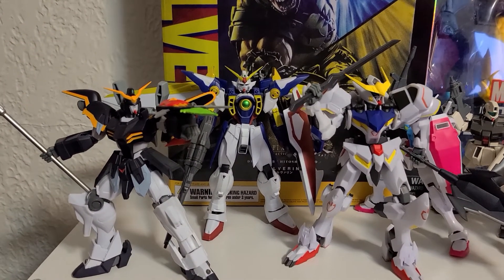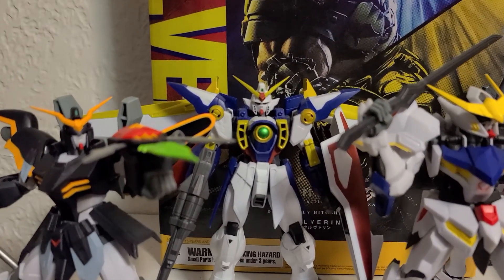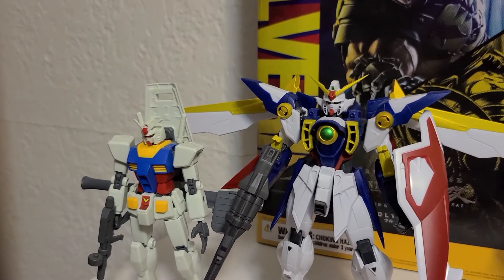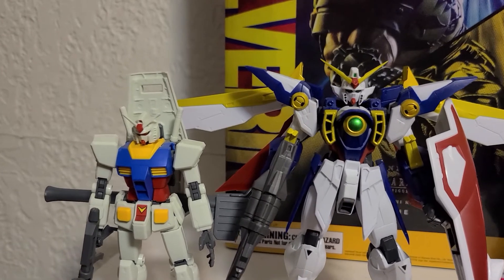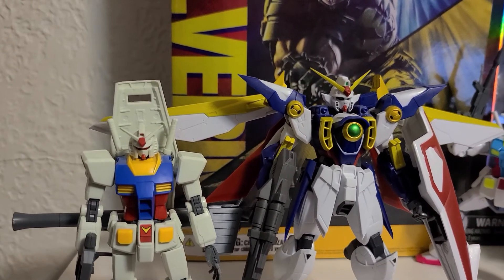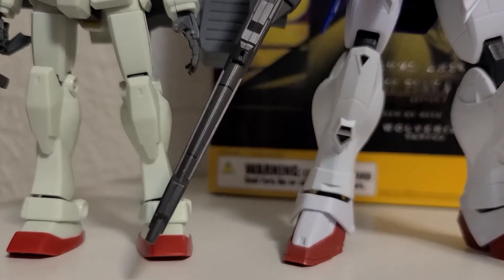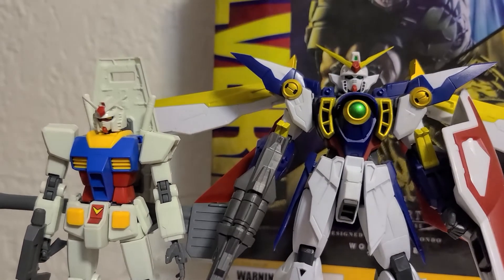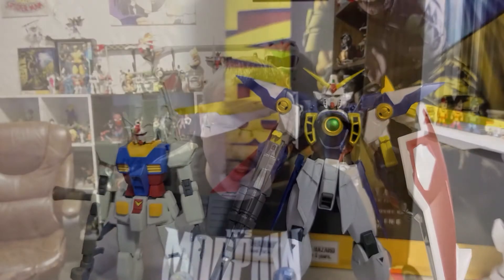However, its size is not 1-in-144, and it's not scaled to match those things either. All of these stand the exact same height — there is no difference between any of them. Meaning that Barbatos, Deathscythe, Wing, and the RX-78 all stand the exact same size. And if you put them next to a Gunpla which is scaled for 1-in-144, you're going to see a massive difference. People that know the history of these units know that Wing was small compared to other Gundams — Wing was not huge. And that could be another deal-breaker if you're absolutely married to the idea of the size of certain units — this is not going to be accurate.